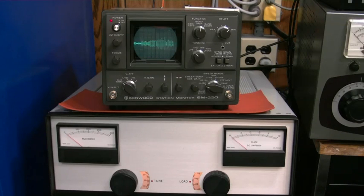Here we have the Kenwood SM220 station monitor. I'm going to be showing you a couple of features of it and how to use it. Right now we've got it set up to monitor our sideband signal, running the sideband signal out of the vintage Kenwood TS820 into the back of the SM220.